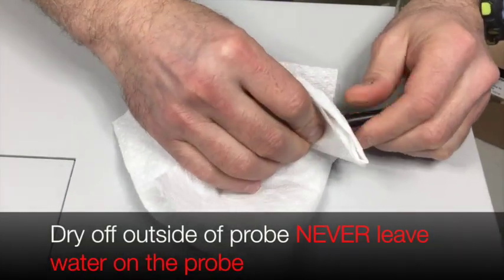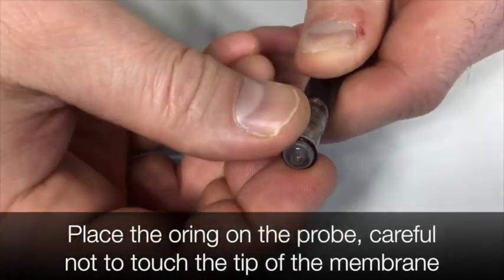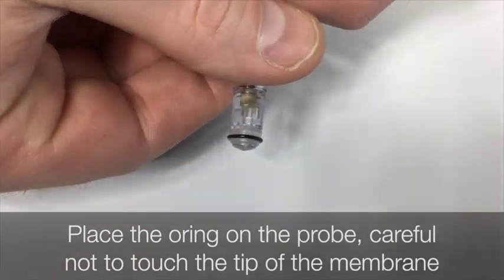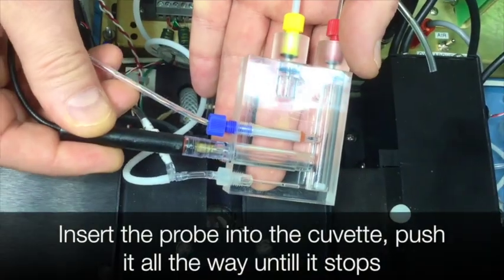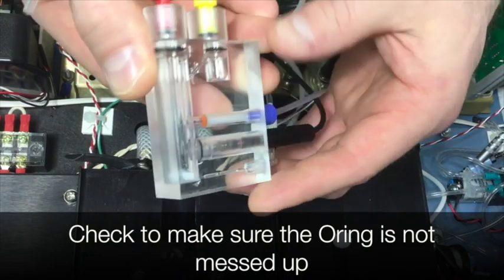Dry off the probe. Never leave water on the probe. Place the o-ring on the probe, careful not to touch the tip of the membrane. Insert the probe into the cuvette and push it all the way until it stops. Check to make sure the o-ring is not messed up.